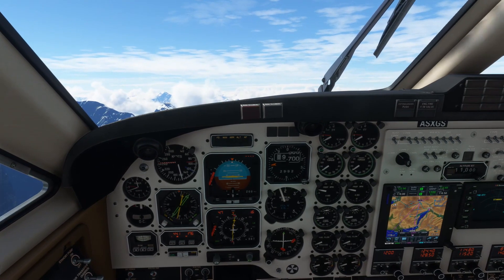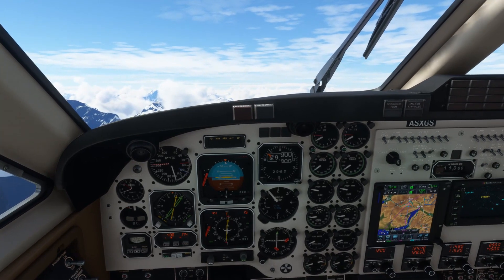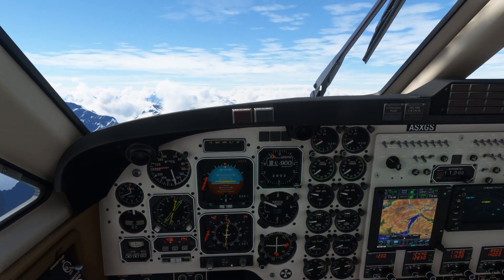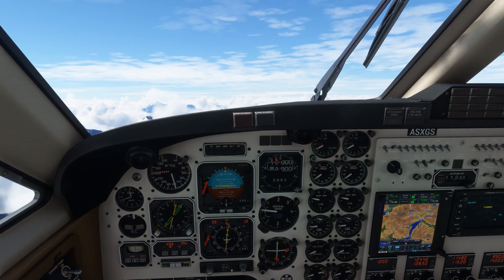We've got just a little bit of time to kill here so we'll briefly take a look outside. The Black Square King Air 350i uses the default Microsoft Flight Simulator external model. Nevertheless, I think that scenery deserves to be enjoyed, even if momentarily. We'll be descending very shortly so we'll come back to the flight deck in just a moment's time.